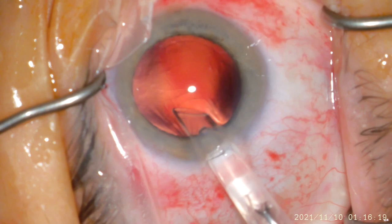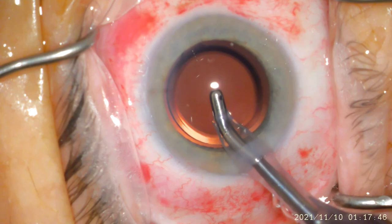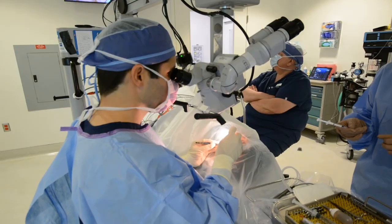Once this is done, we are getting ready to introduce the new lens, aka the IOL. This has been selected and customized to your eyes and visual needs. This will be an acrylic or silicone material lens that will last you for the rest of your life.